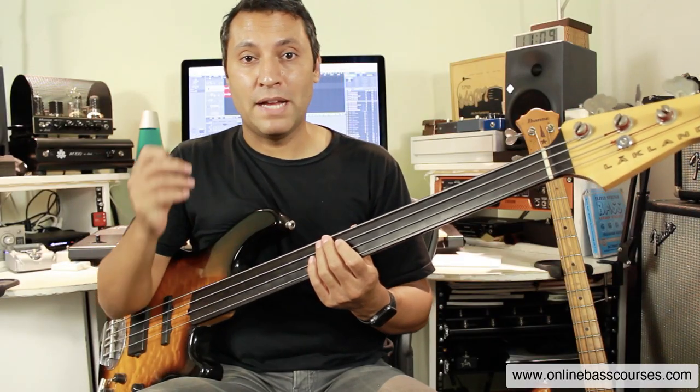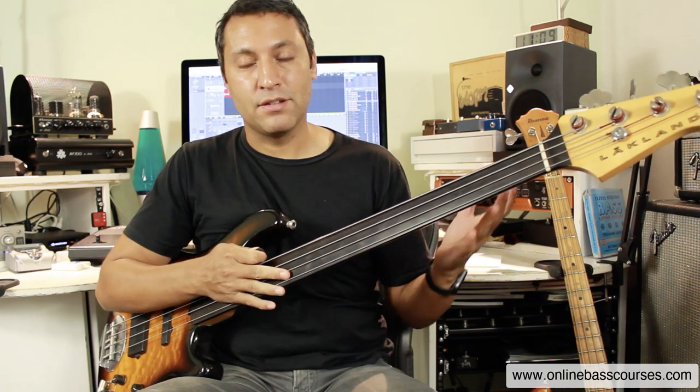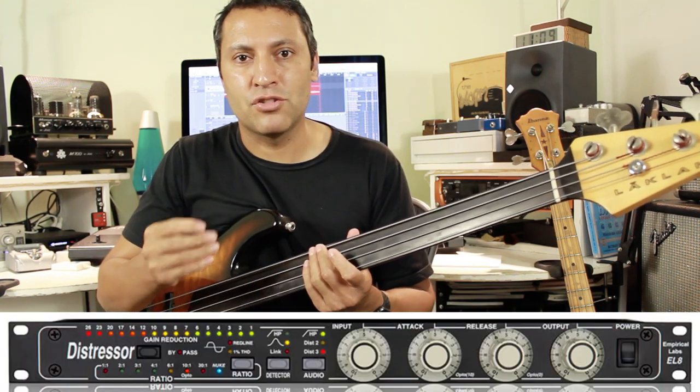Hi, Dan here. In this short lesson, I'm going to show you how to get the Tony Levin Sledgehammer tone. What you need is a fretless bass, an octave pedal, a plectrum, and maybe some compression. He's a big fan of the Distressor.